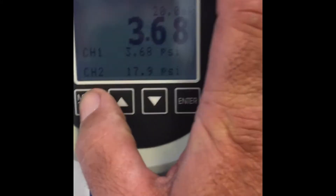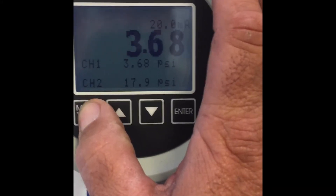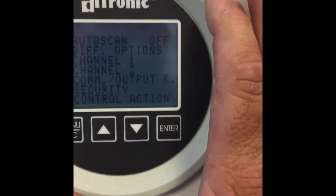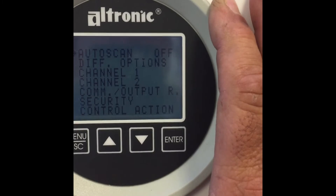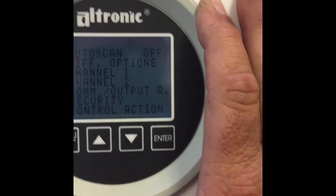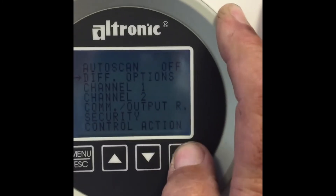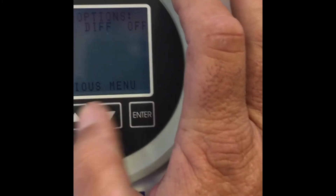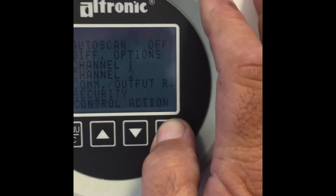So the first thing I'm going to do is set this gauge up. We're going to push menu and look at the main menu options. We can see that auto scan is off and that is fine. Diff options should be disabled but we're going to check — and they are, they're turned off. So I can go to the previous menu.